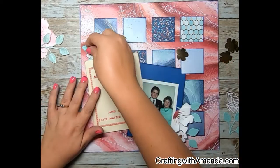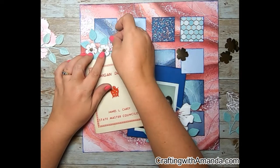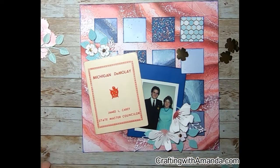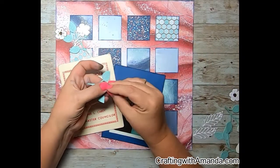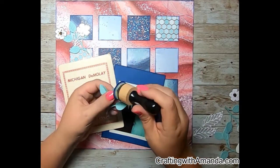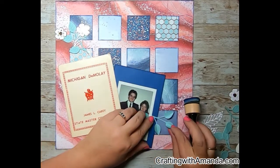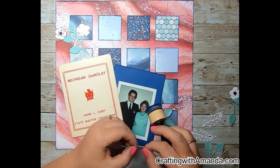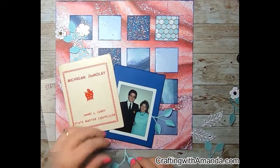I have these flowers left over with the gold background from a club kit that I sent out, so again I'm just using up what's on my desk. The leaves were cut out for my mom's heritage album that I did back in March. To give some dimension to the leaves, I just fold them up between my fingers. And I also wanted to give them some inked edges for a shadowing effect — I'm still using the sapphire ink, just doing a little tint on the edges of the leaves.